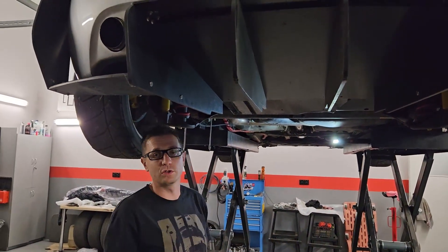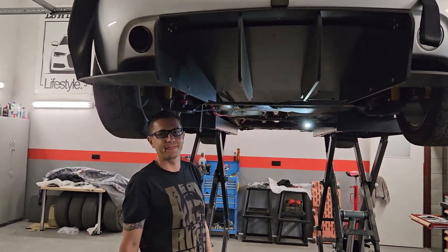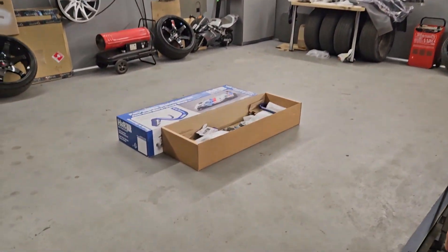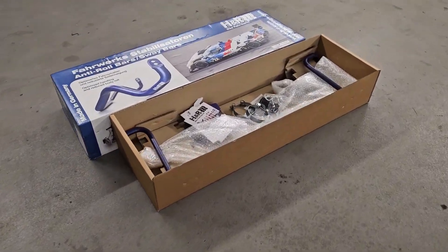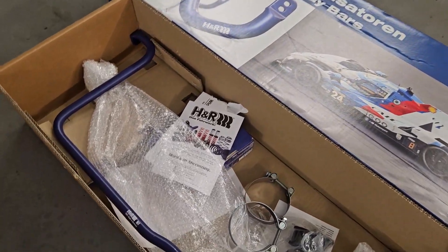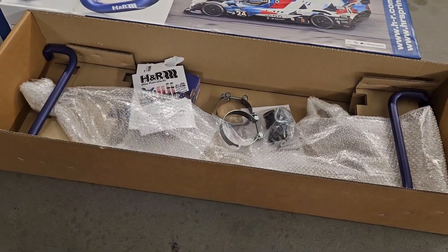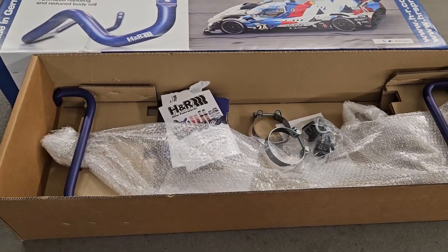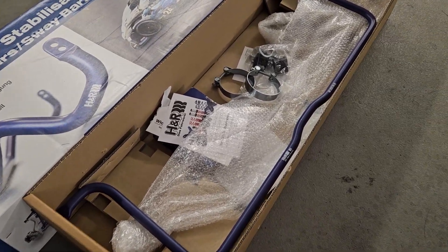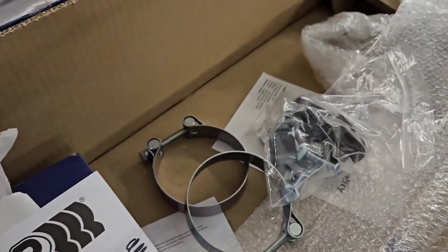Ale musimy zamontować z tyłu gruby stabilizator na belce, po to żeby przejął funkcję tego przedniego stabilizatora. Żeby tył był troszeczkę dodatkowo sztywniejszy i żeby trzymał poziomowo. Zdecydowaliśmy się na stabilizator z naszej oferty, czyli produkt firmy H&R. Jest to stabilizator dedykowany do Golf A4, czyli też Audi A3 i tak dalej, czyli oczywiście również do Bitla. Montuje się go do belki z tyłu z elementami montażowymi.